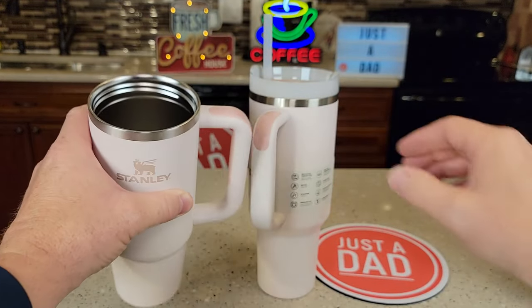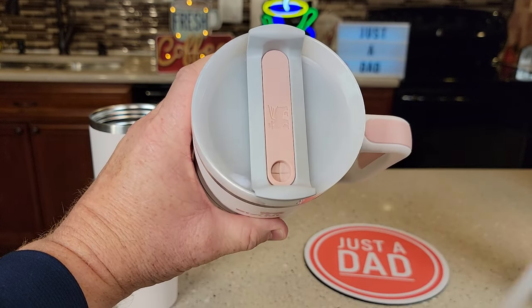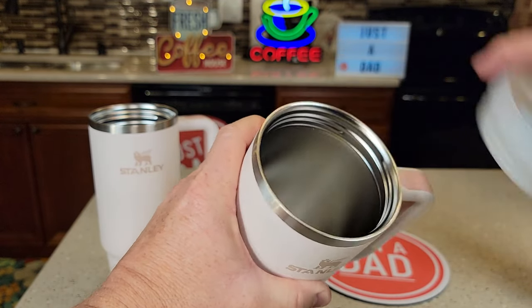They both unscrew up here. You can see we've got the same thing — the little flaps that hold the straw and kind of prevent leakage there too. And we can turn this, drink out of it, do the same thing.